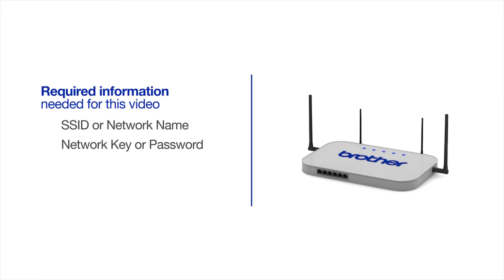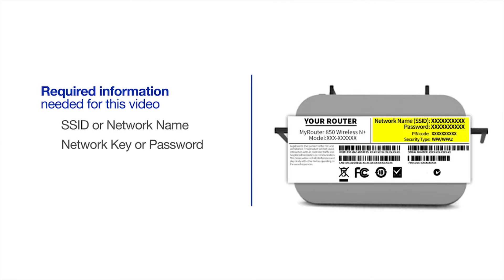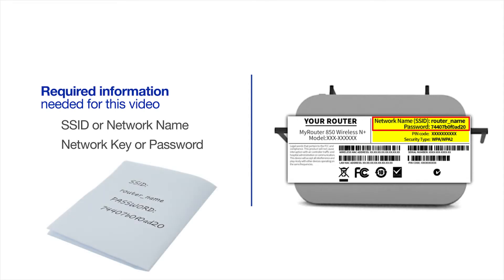The default settings for your router or access point can be found on the equipment label. If your SSID or network key contain both uppercase and lowercase letters, be sure to record them, as both of these credentials are case sensitive.